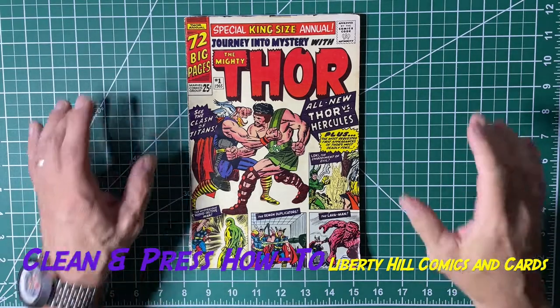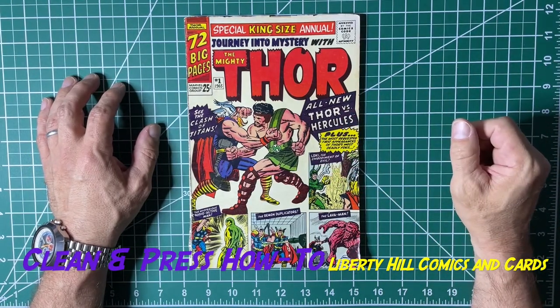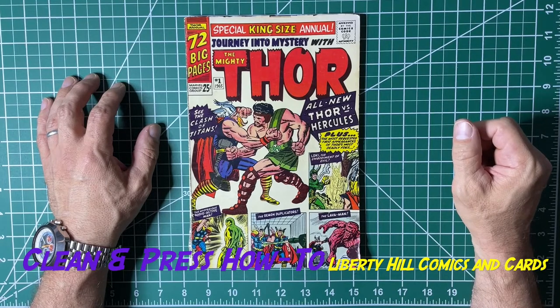What's up y'all, it's Dr. Paul. Next episode in the clean and press of this journey into mystery — Annual Number One, first appearance of Zeus and of Hercules.